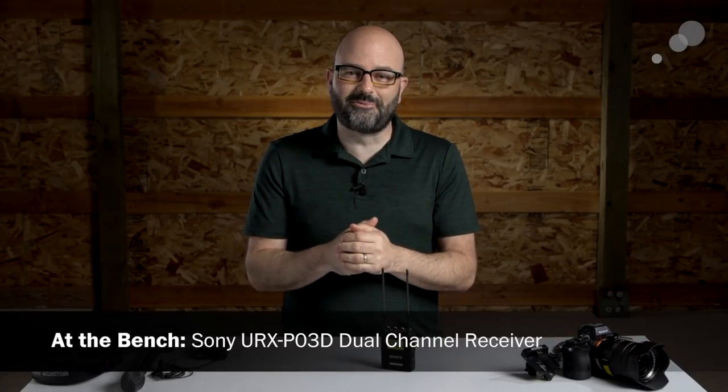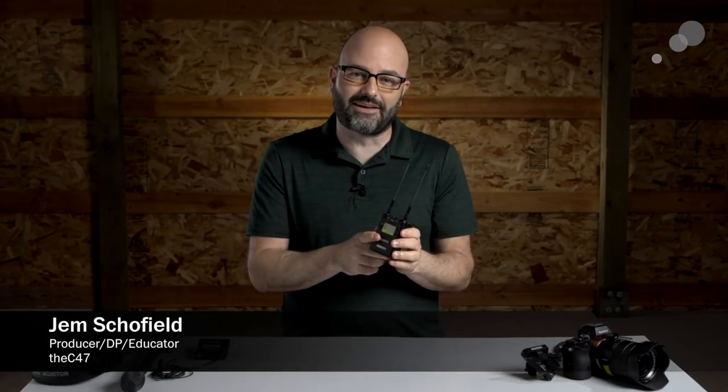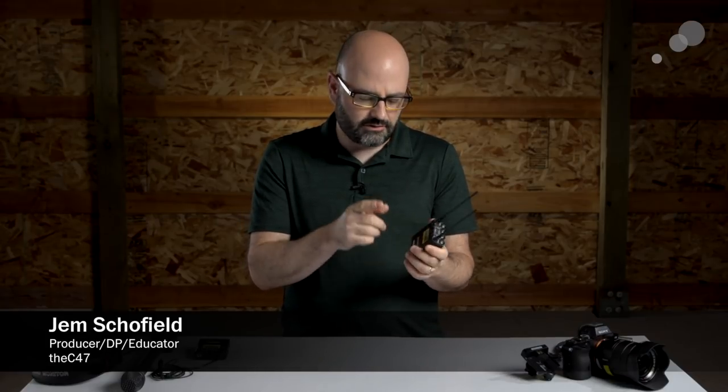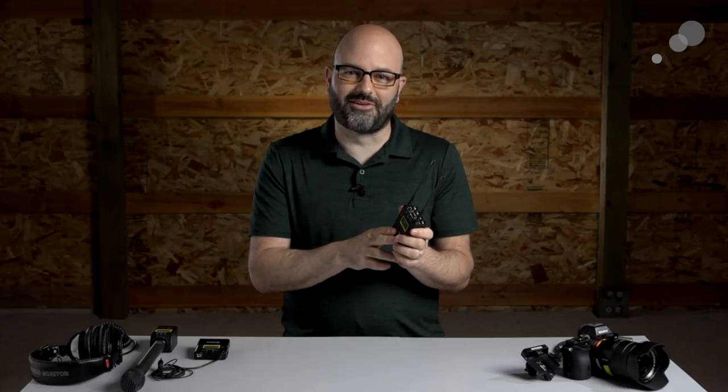Hey everybody, Jem Schofield here with AbleCine and today we're going to be talking about the URX-P03D. It's a dual-channel receiver from Sony. I'm excited to talk about it, so let's get started.